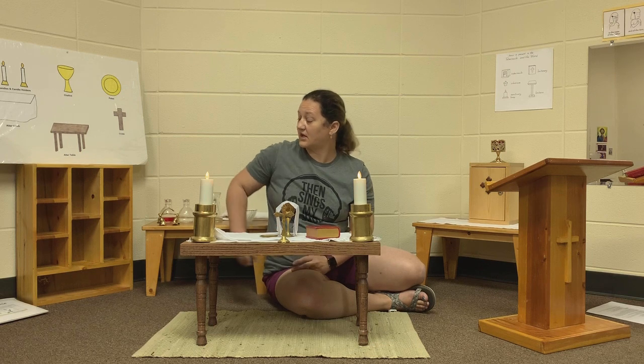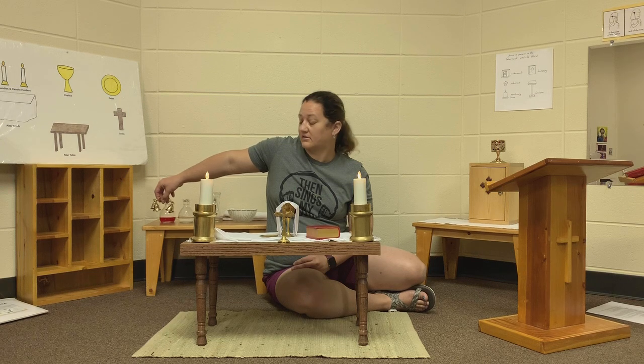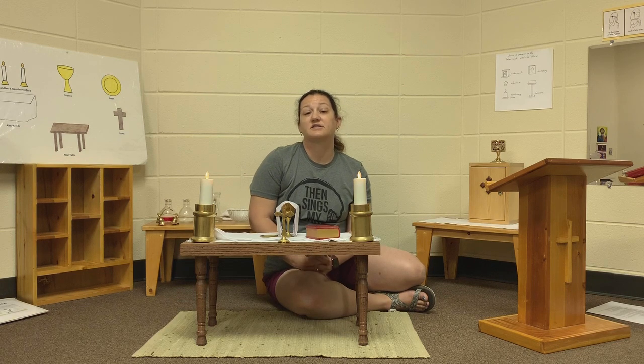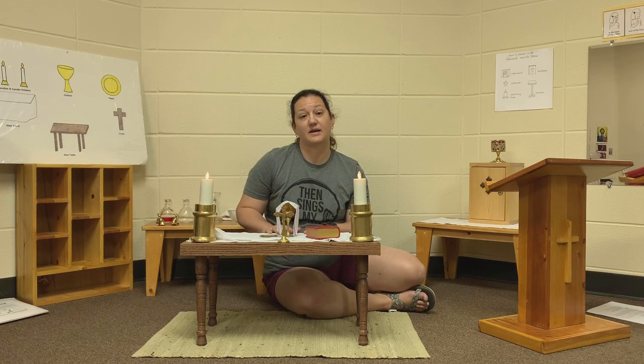The last thing about our altar that you may not see, but will hear at times during Mass, is our bells. We will ring those bells at special times during the Mass to tell us that Jesus is present at our table and He is here with us.